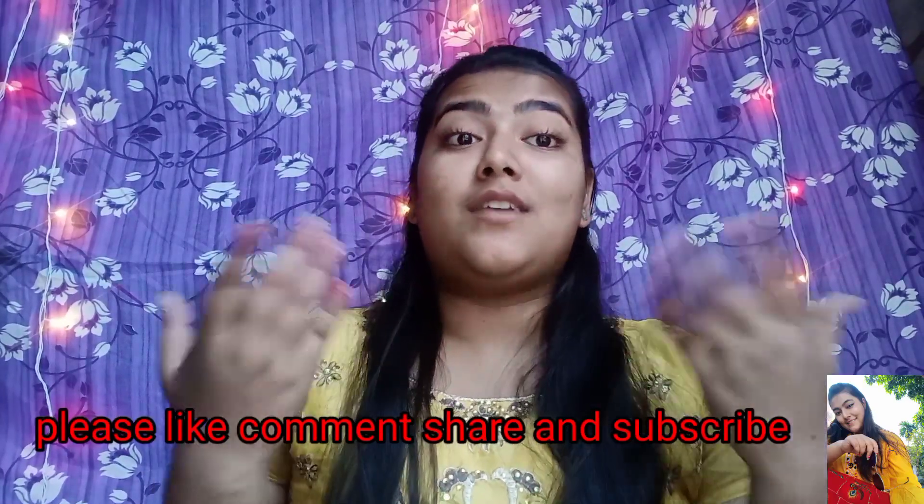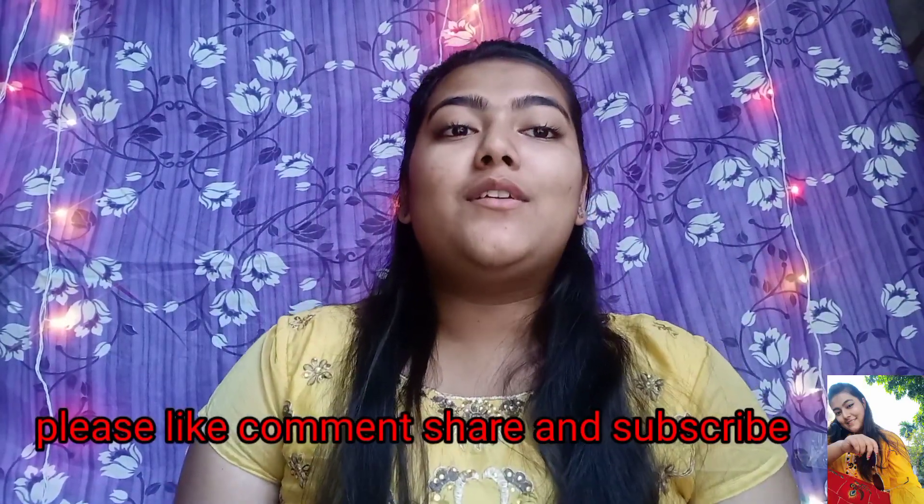Hello guys, welcome back to my channel, welcome to another video. So today's video, I am going to show you a wedding guest makeup look, which is very helpful for you guys. So I thought that this is a wedding season, so why don't I share a wedding guest look with you?